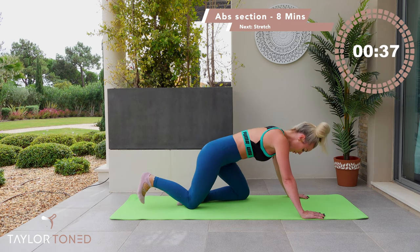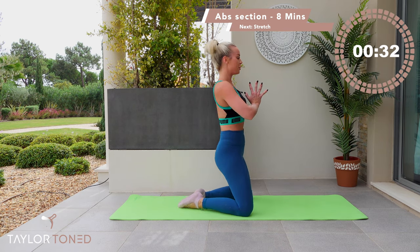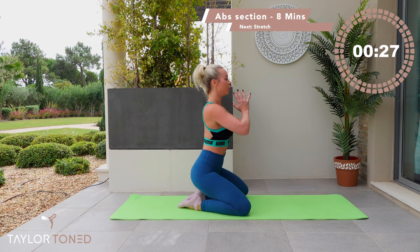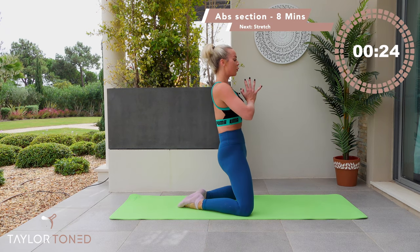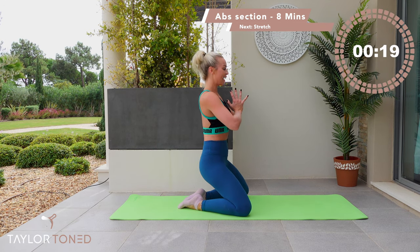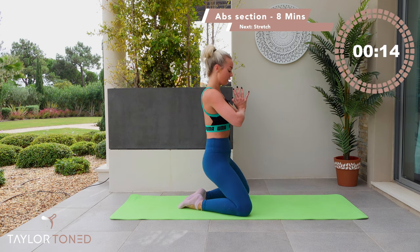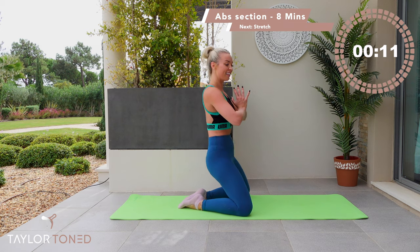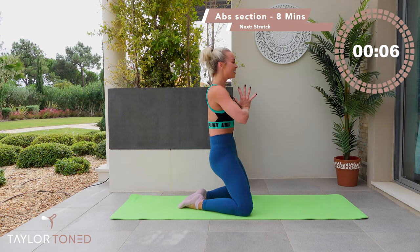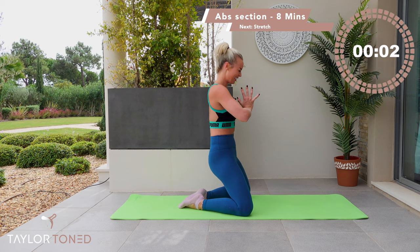Bring the toes together, open through the knees, bring those hands into a prayer. Lift the hips, drop the hips down — push, drop, push. Now lower the hips, just your heels. Go ahead with a little tiny tuck under, under. Rotate those hips, tuck them under and under. This is the end — final seven, six, five, four, three, two, one.